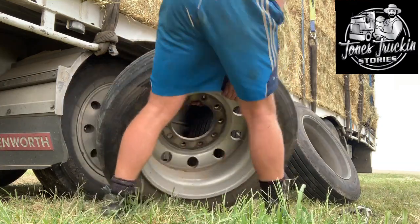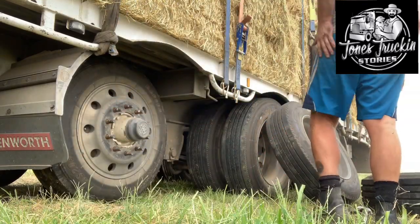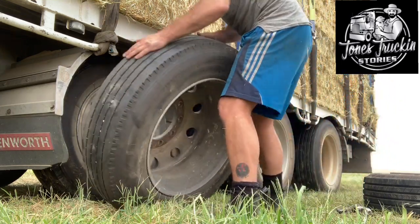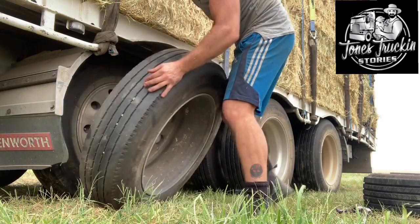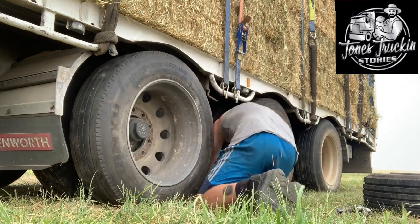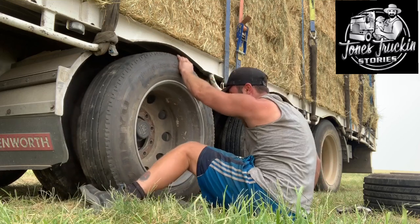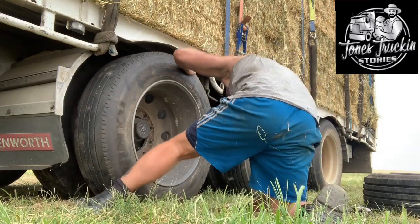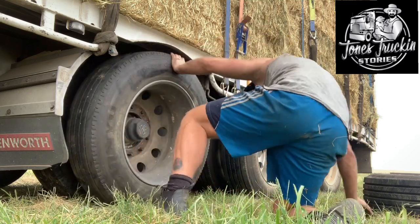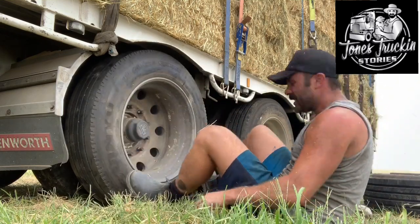Beautiful — there's the old one off. Got the bar under the trailer. Let's see — looks like we've got a good height. So you just got to line up your studs again. There we go, she's on — give her a bit of a boot. Look at that!